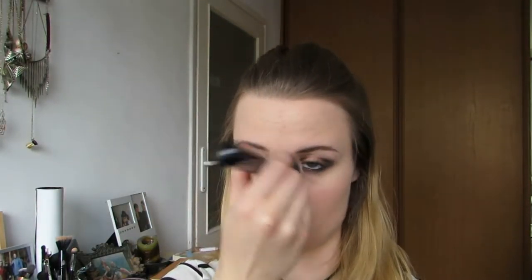For my foundation I want a matte canvas, so I'm just gonna apply my L'Oreal Infallible foundation in the color Vanilla. I'm just gonna apply it all around my face using my flat kabuki brush from Zoe. You want your complexion to be super flawless so make sure everything is nice and blended. Then apply concealer to any spots or dark circles that you might have.